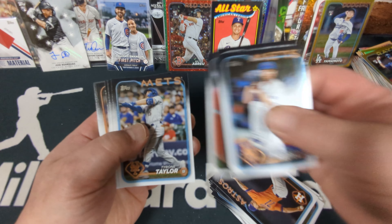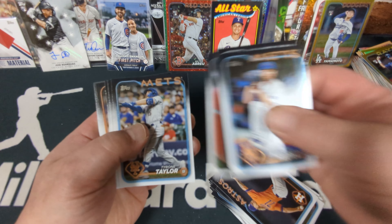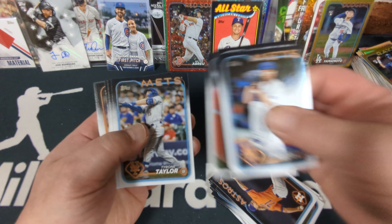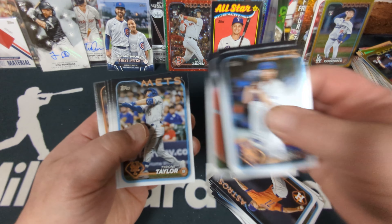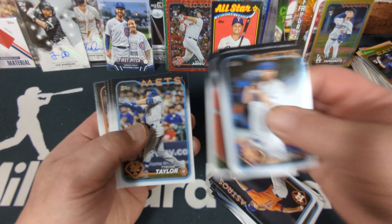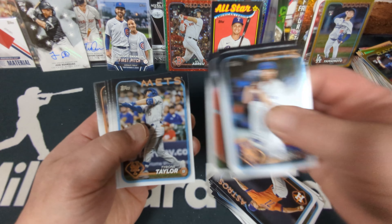Oh hey, that's new — I haven't seen this one before. A First Pitch insert: Mallory Swanson at Wrigley Field, September 7th, 2023. That's Chicago's pro soccer team and also the US national team. Cool! I haven't seen one of these before — I don't know if they're rare or just uncommon. Oh no way — it's Oslevis Basabe gold foil! And Around the Horn Bryce Harper, now a first baseman. Austin Wells, and I think that is gonna be it.